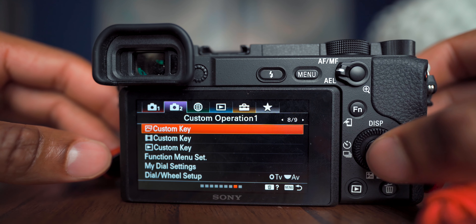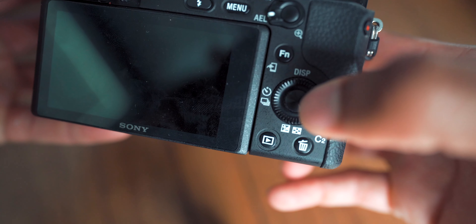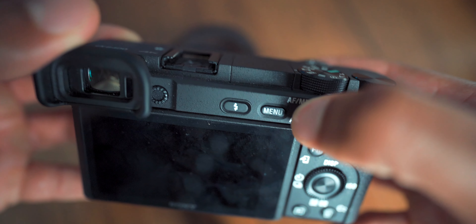Scroll to page 8 — Custom Keys. This is where the camera comes to life, the meat and potatoes of this video. You've probably heard about how bad the Sony menu system is — it's a little overblown, but once you set up your custom keys and map a button for everything you use frequently, you won't be fumbling around in the menu. Buttons available: C1 up top, the trash button as C2, three dial buttons, and the middle button.